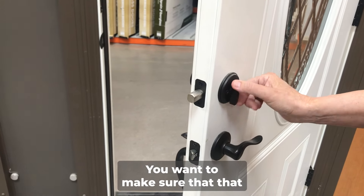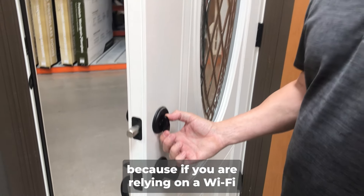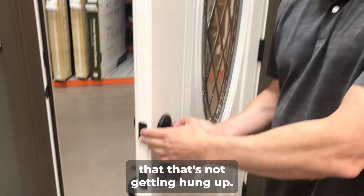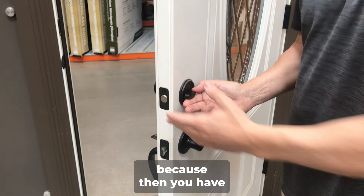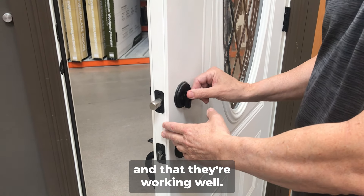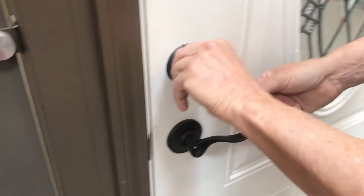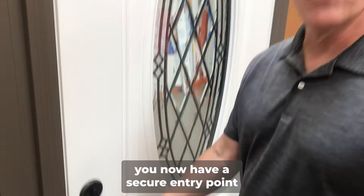You want to make sure that the deadbolt is moving freely, because if you are relying on a Wi-Fi enabled locking system, you want to make sure that it's not getting hung up. When you leave, you need to confirm it's actually locking, because otherwise you just have an open door and anyone can walk through it. So make sure they're in good condition and working well. When you lock it in, you now have a secure entry point.